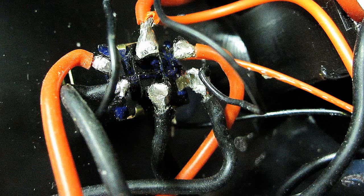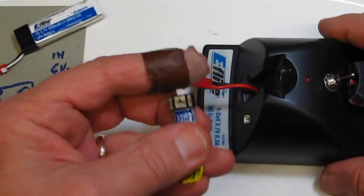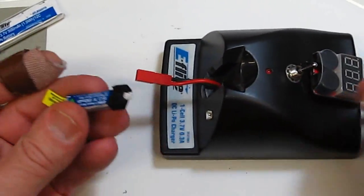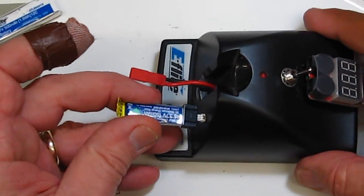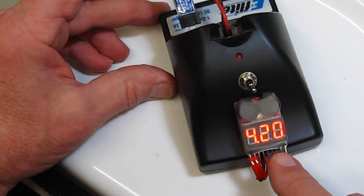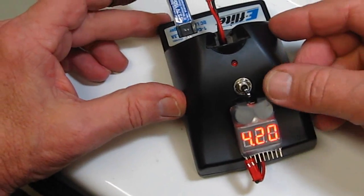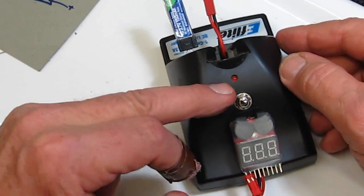When you're done, your switch should look like this. Okay, here's my unit, ready to go. I want to test one of the smaller batteries with this connector — piece of cake, all I do is plug it in here. This will tell me: one cell, 4.2 volts — so that's charged. If I want to charge it, all I do is flip the switch up, and it's now charging.